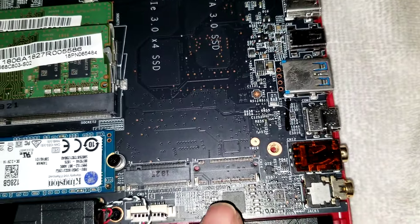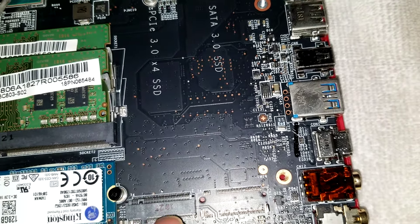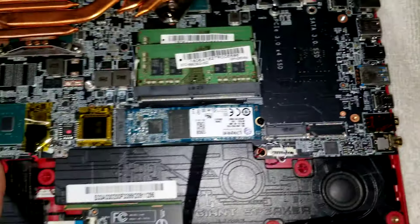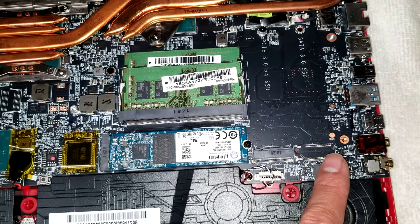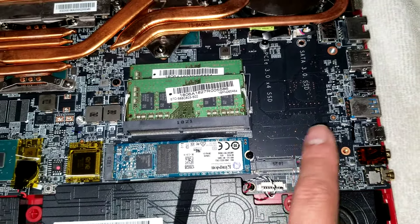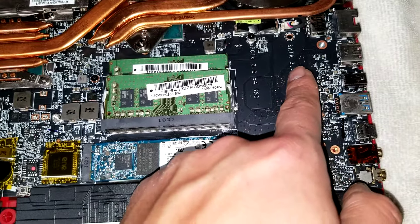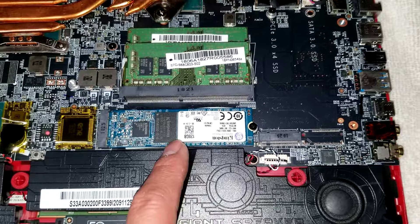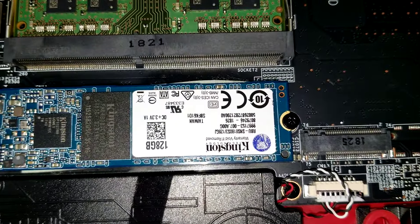And then here it says SATA SSD. So certain models will have another M.2, or two of these, so you'll actually have room for three. Depending which model you have, you might be able to fit three SSDs. This one is SATA only according to this label; this other slot is PCIe. It looks like they're using an M.2 regular SATA SSD in the current slot.